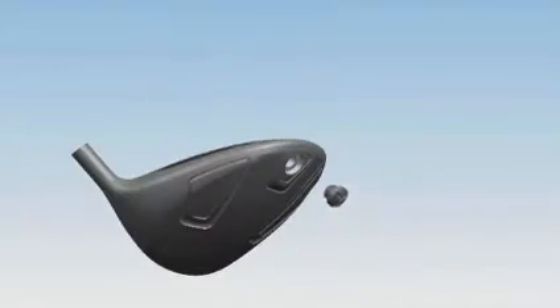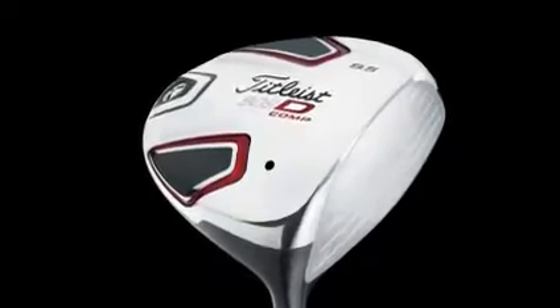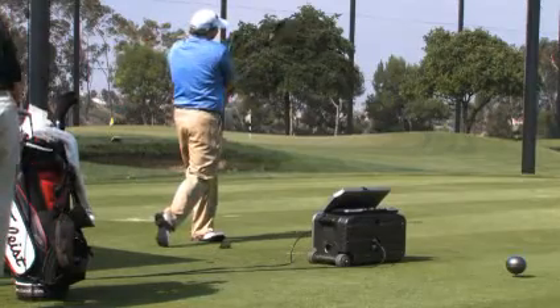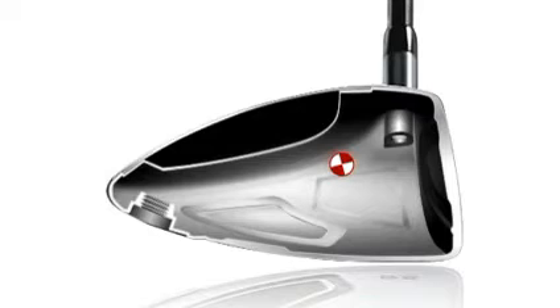The design was really driven by our performance objectives with the Titleist consumer in mind. The 909D Comp is multi-material construction — composite crown, 460cc driver, all-titanium body and face insert. It's our most extended profile. It has our highest inertia, and consequently we've taken our CG and pushed it back deeper than any Titleist product to date.